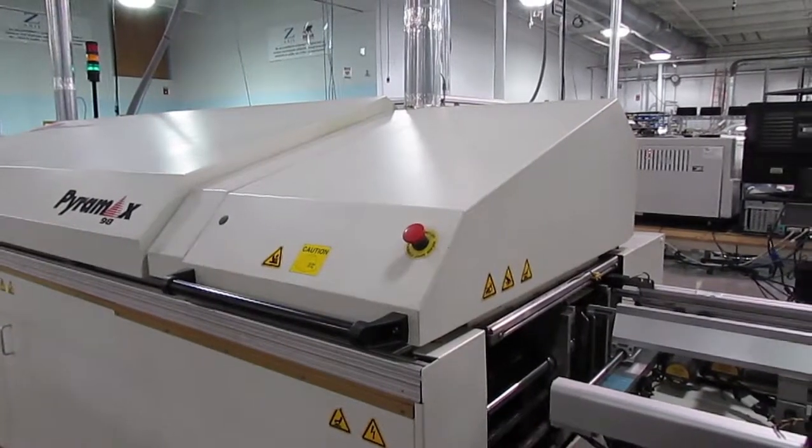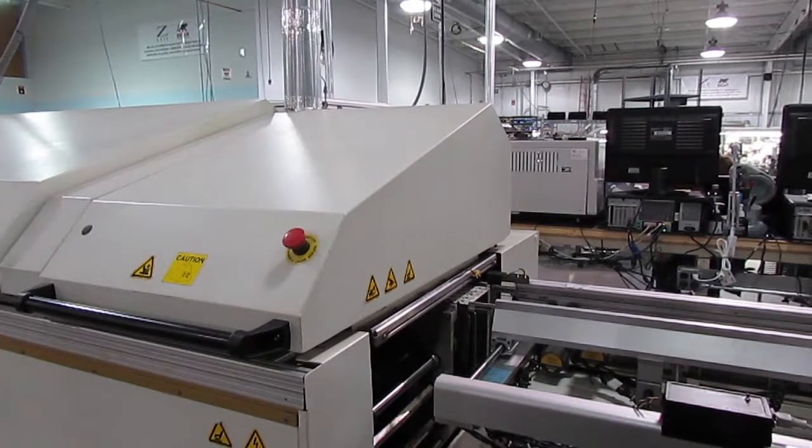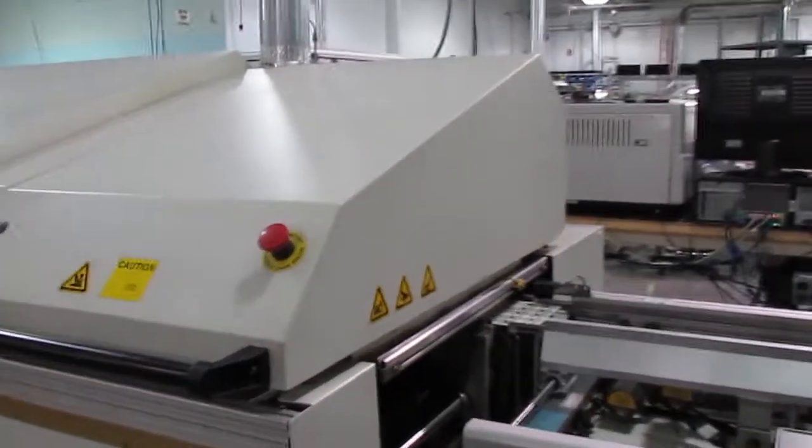In the reflow oven, most of the flux evaporates as the solder melts, flows, and then solidifies to form permanent mechanical and electrical bonds between the components and the board.